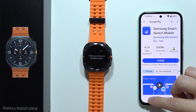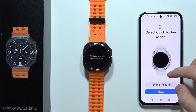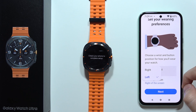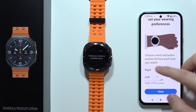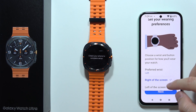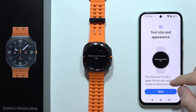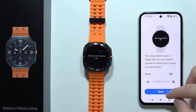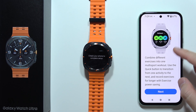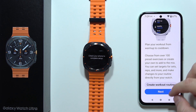You can enable automatic watch backup and click Next, but you don't have to. Now there are some selection options — you can adjust the quick button action, but let's skip that. Here you can pick your preferred wrist, either right or left, and the position of the button on screen. You can also change the text and font size. There are some multi-sport workout options and you can create a workout routine, but we can click Next to skip.